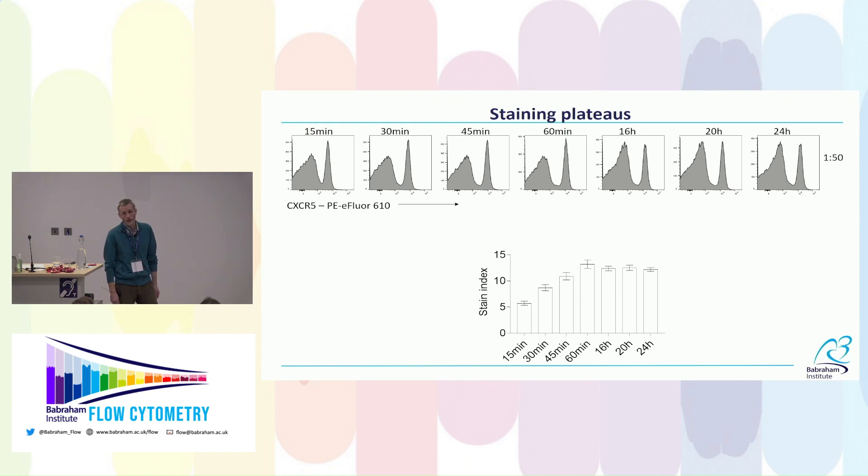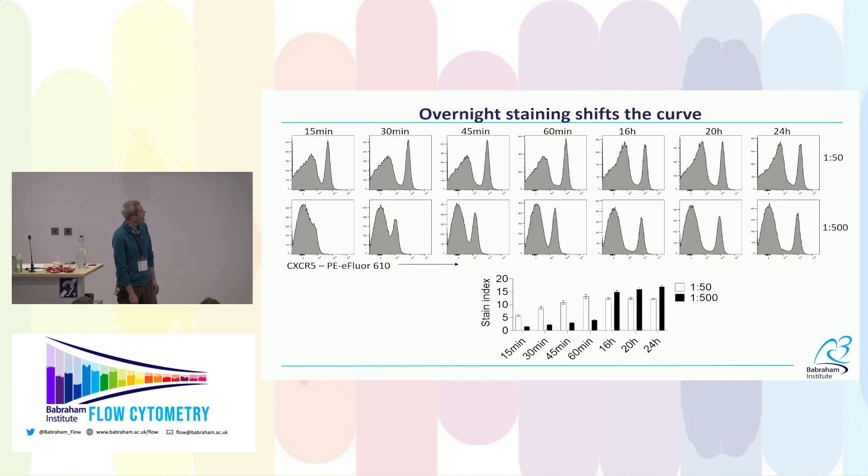There's also a practical advantage: cytometers are generally open in the morning, so I can set the staining, go home, come back and run samples when I'm not tired. But crucially, with overnight staining the optimal concentration shifts dramatically — whereas I need 1:50 to achieve the best separation in a one-hour staining, with overnight staining I can drop to 1:500 — tenfold less — and actually get better separation than anything achievable at higher concentration with a short staining. So it's cheaper and better.